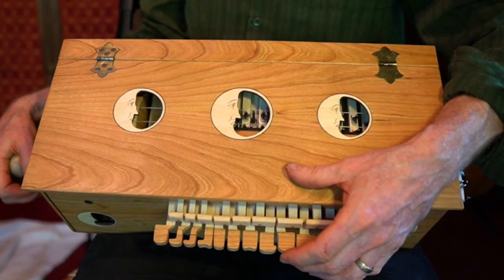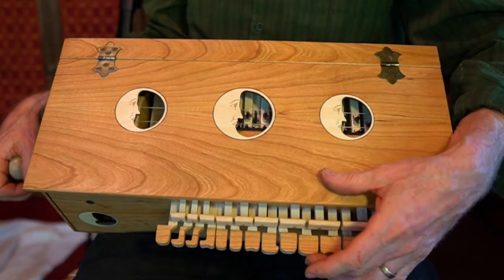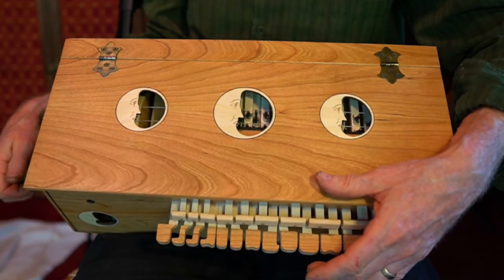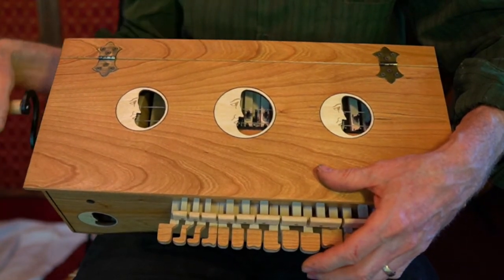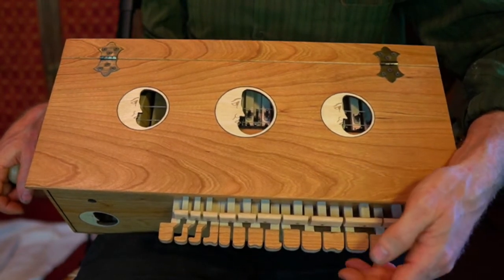When you press the buttons, make sure you press them firmly enough to get a good clean note. If you press them really light or not firmly enough, you'll get unpleasant sounds. I'll demonstrate. So if you're getting that kind of thing, just press them just a little more firmly.